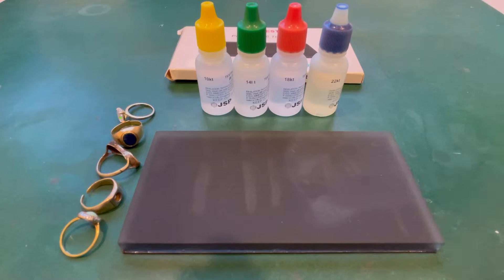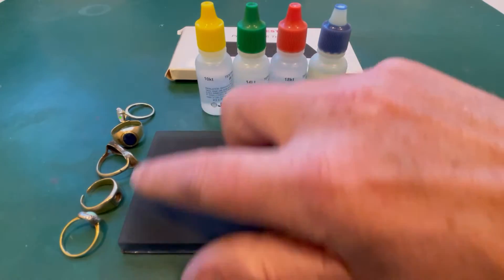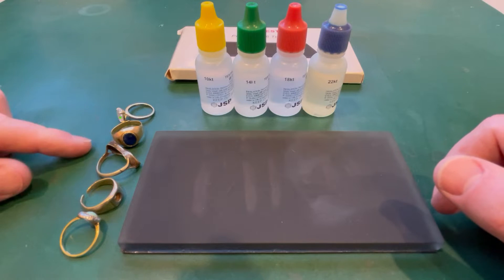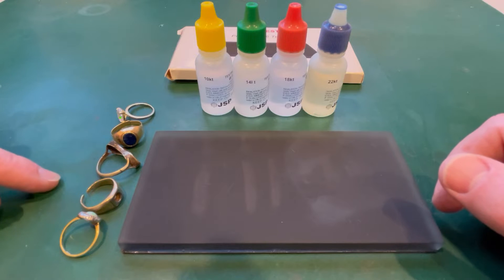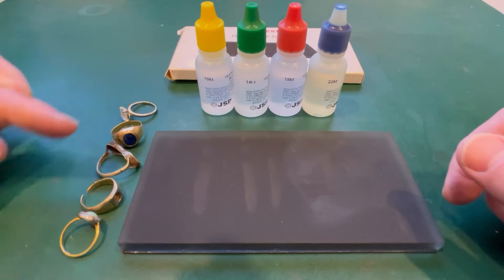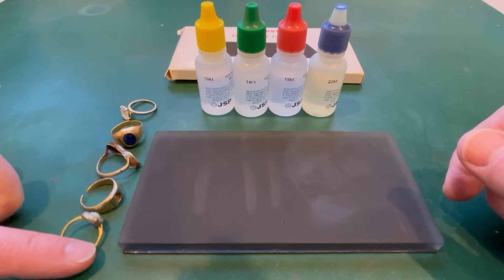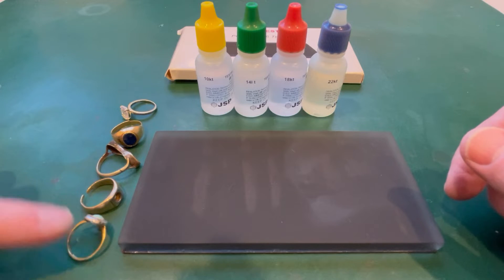What we're going to do is use these acids to determine roughly what carat gold these rings are. All of these rings I found metal detecting - every one of them, and you've probably seen me find those in some of my videos. From top to bottom I'm going from zero percent gold or very close to it, right down to 18 karat gold, which is the highest gold content ring I've found - this bottom one.